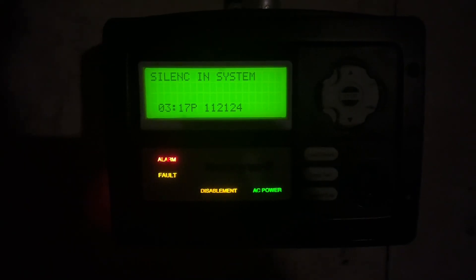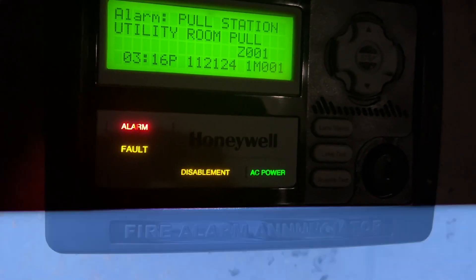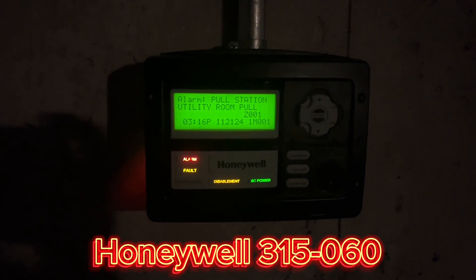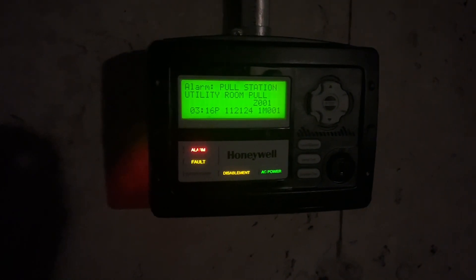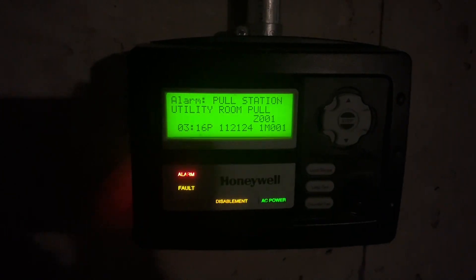So, first big surprise. I now have an enunciator on the system, but you can see it's not a typical ANN-80 — it says Honeywell, it says disablement, and it also has different functions. This is a Honeywell 315-060. It's intended for Australian systems, but it does work on the Firelight panel because it uses the ANN-BUS.